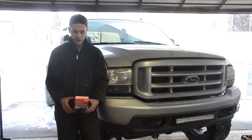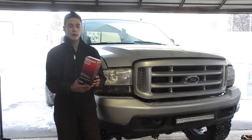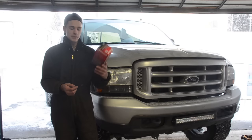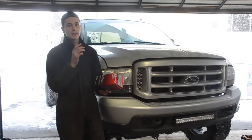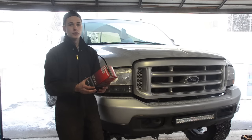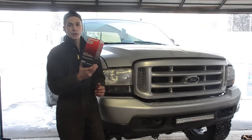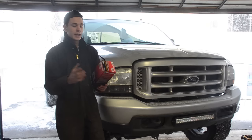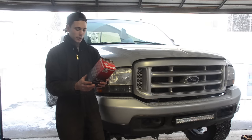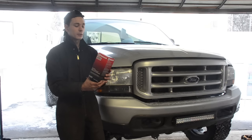One quick thing I wanted to mention before we start: always, always, always use — and I cannot stress this enough — use OEM Ford Motorcraft filters, both oil and fuel filters. They're designed for these trucks. These trucks are very temperamental when it comes to filtering oil and fuel, and it can really cause damage if you do not use Ford filters. It is worth the extra cost. The part number for these fuel filters is FD4616 — that's the OEM Ford part number.